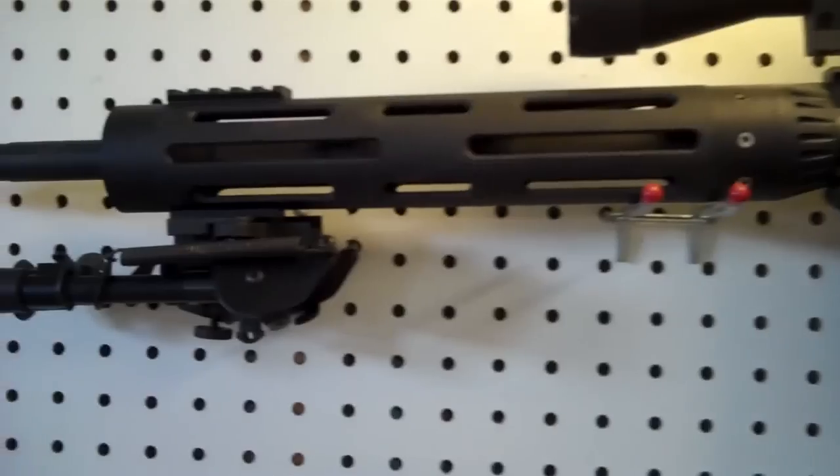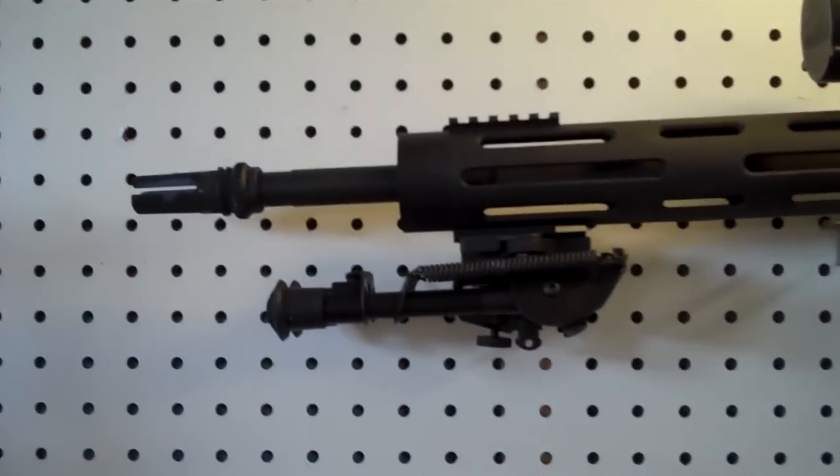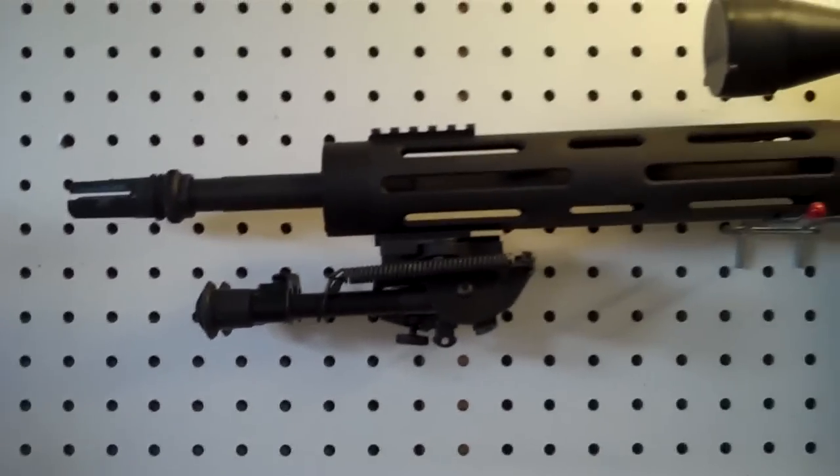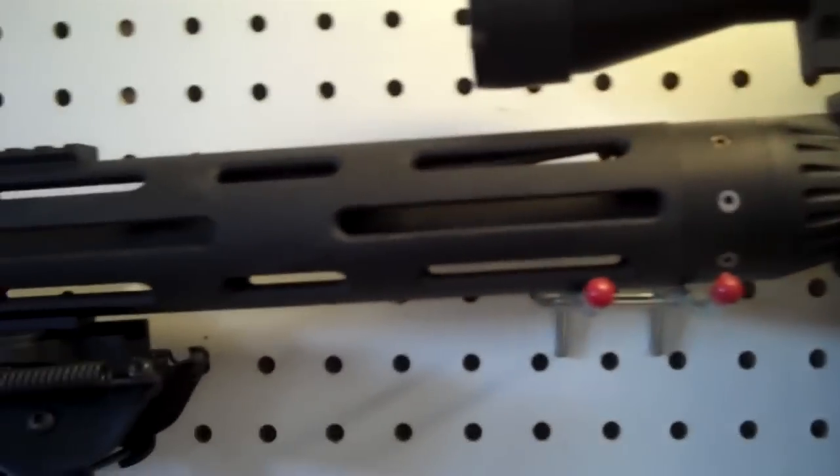I wanted a short special purpose rifle. I didn't want an 18 inch barrel — I wanted a 16 because I was going to throw a suppressor on it. This does have a chrome lined 1-in-7 twist barrel.